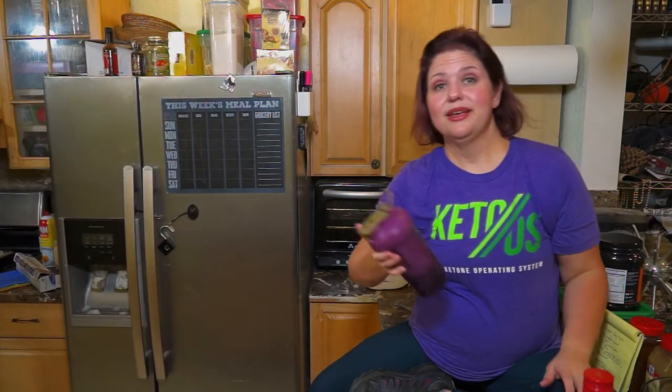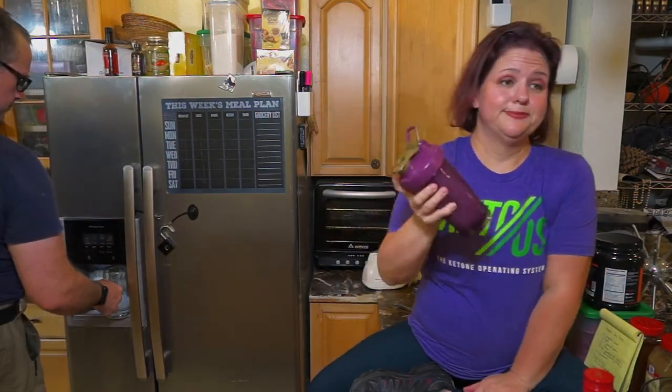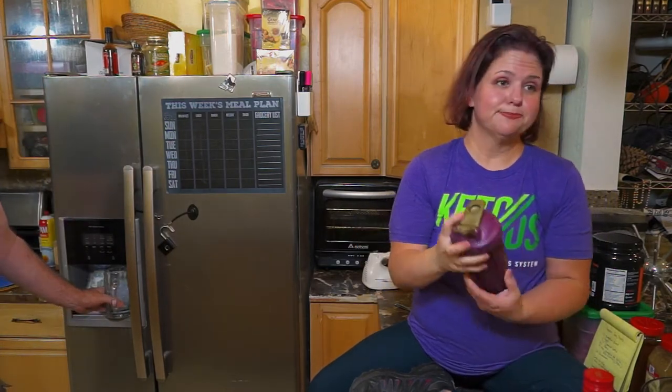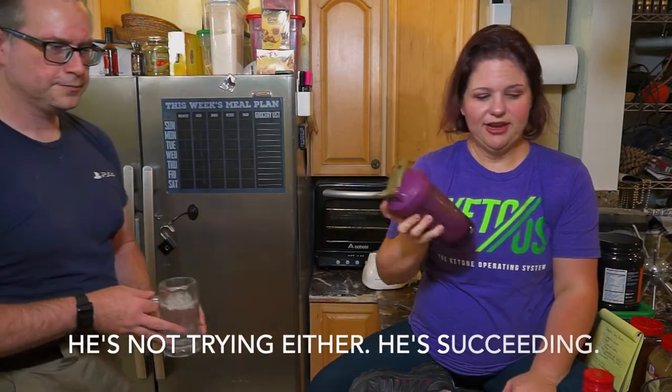I'm going to shake up mine. Did you get water for yours already? Not yet. Mine just has ice and water because, you know, I'm basic. I'm not trying to have alcohol, but mine is caffeinated.